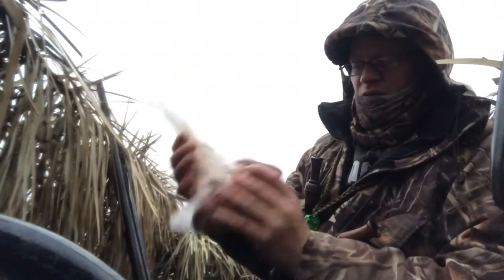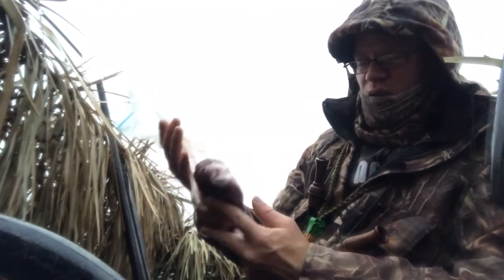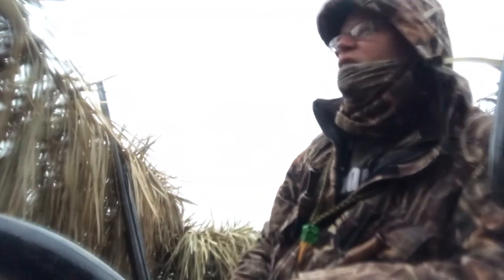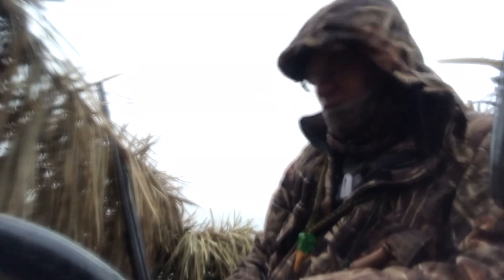And just like that, we've got a bag of skin-on duck. I'll do a couple of recipes soon with what to do with those breasts and those legs. Those legs are quite good in a confit or anything slow cooked, and with those breast meat, I'll show you what to do. Stay tuned for future videos.